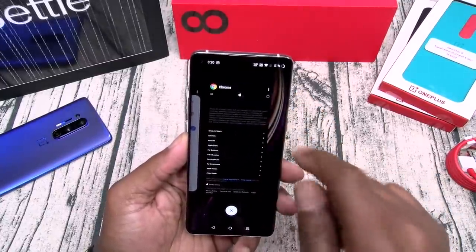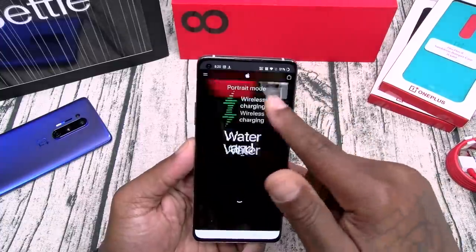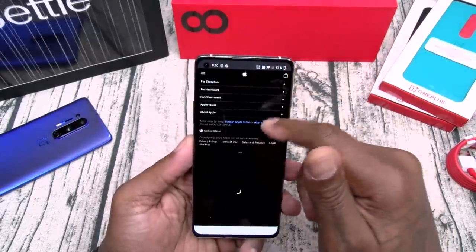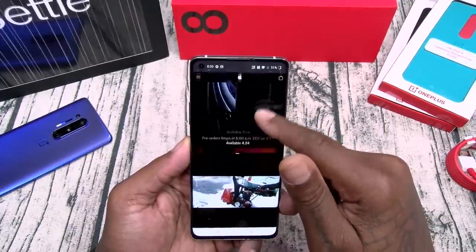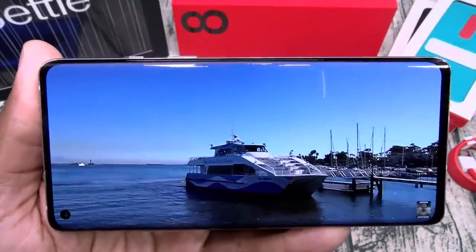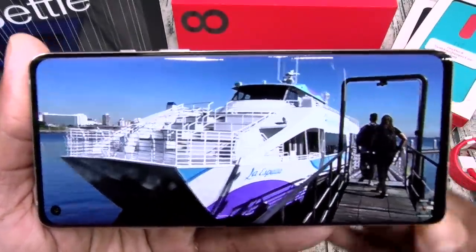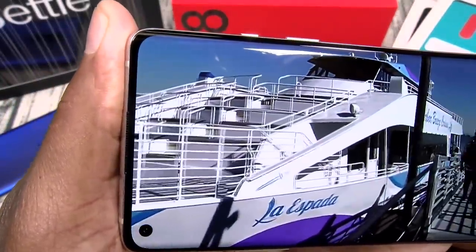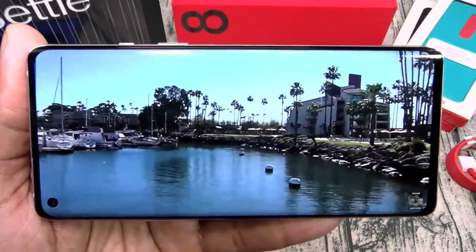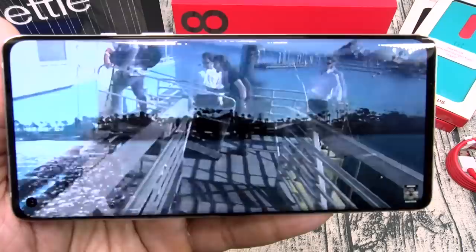Let's hit the split screen multitasking. Open up YouTube on the bottom, Apple on the top. We can play a music video and check out that website at the same time. Look at this beautiful display — you hear those speakers? Beautiful. This is how you want to watch your videos.